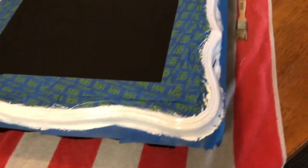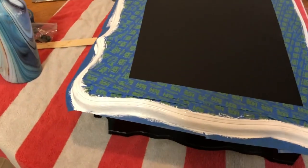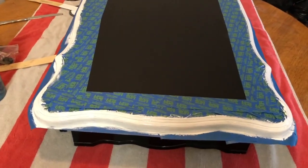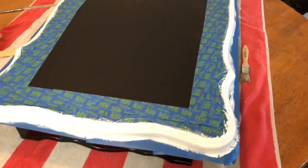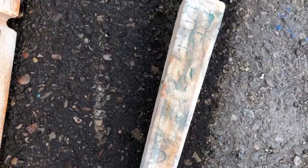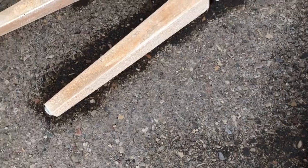Alright guys, so we just finished the first coat of white on the border, and the legs are now done. I'm going to go test and see how the paint stripper worked and try to take the paint off. Alright guys, so it looks like all the paint is bubbling up on these, which is a really good sign. I'm going to throw some gloves on and start trying to strip it all off.